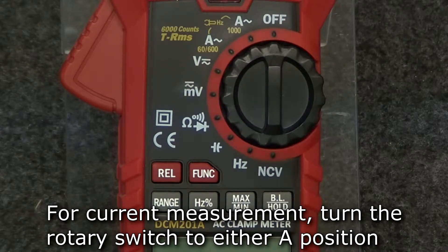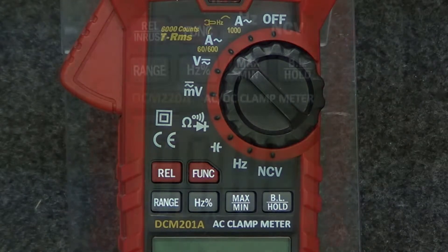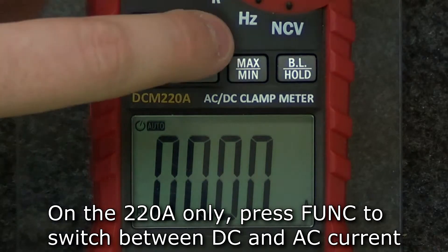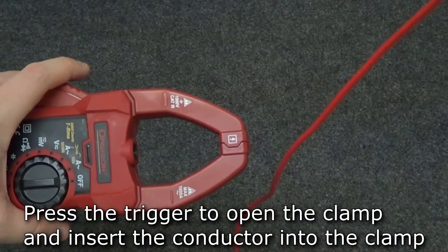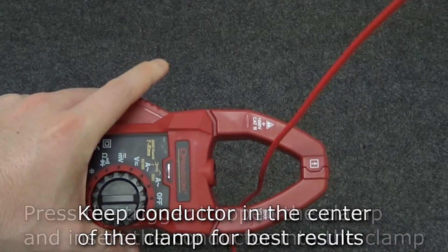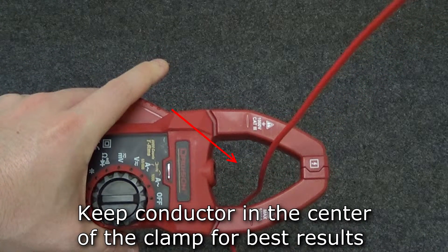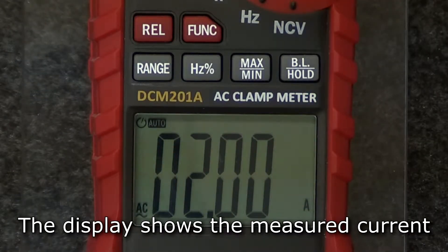To measure current through the clamp, turn the rotary switch to the appropriate current position. The expected current to be measured will determine which of the two current positions to move to. On the 220A, press the function button to switch between DC and AC current. Press the trigger to open the clamp and insert the conductor to be tested. Make sure the conductor is in the middle of the clamp for the best result. The measured current will be shown on the display.